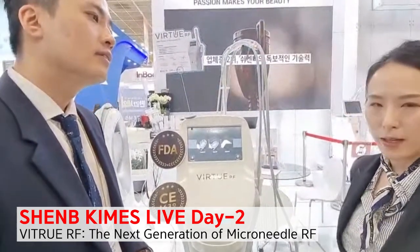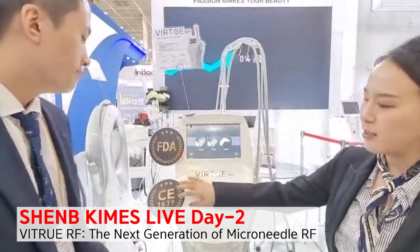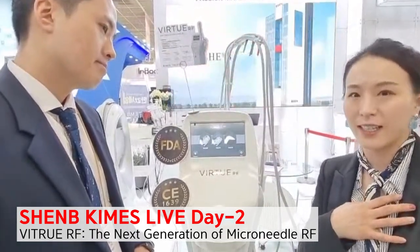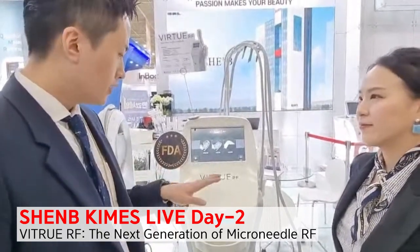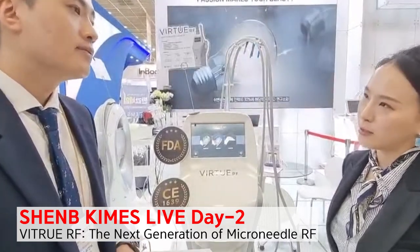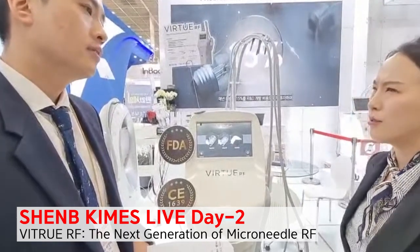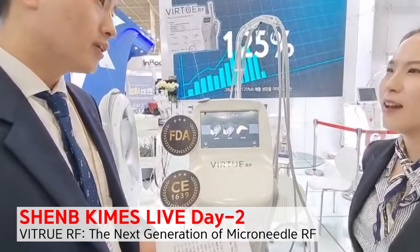First of all, the most important thing is C&B launches our products with FDA and CE — of course, the Korean FDA — because we care about our quality. So after acquiring FDA and CE, we can sell VivaRF all around the world, including the US, Europe, the Middle East, and Africa. We are selling to about 30 to 40 countries, and we are expanding.